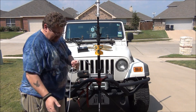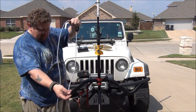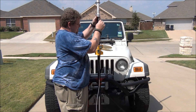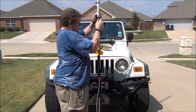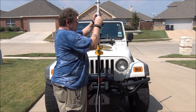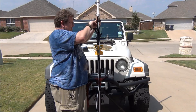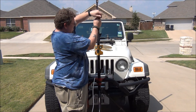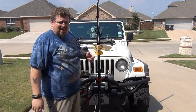This is RG8X coax, about 20 feet — that's probably going to be maybe 25 feet.